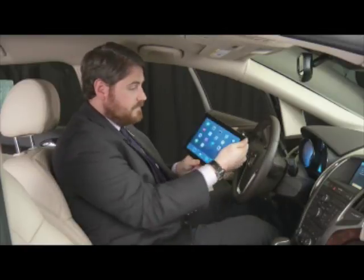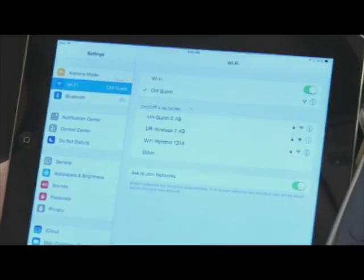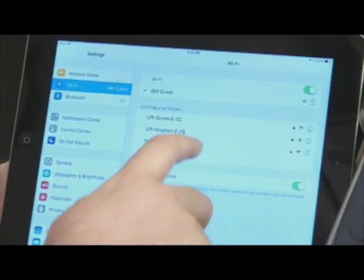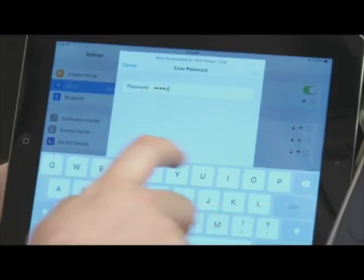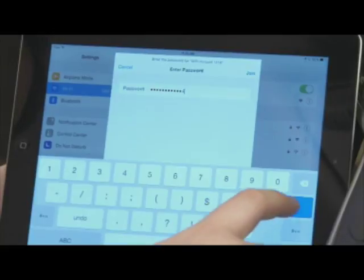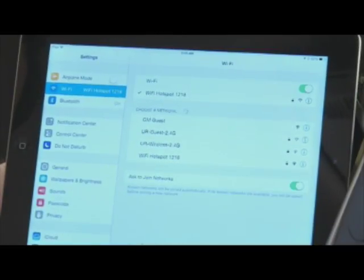Let's go to the settings on our Wi-Fi device and look for that network. Here it is. Select it and enter the password. And we're connected.